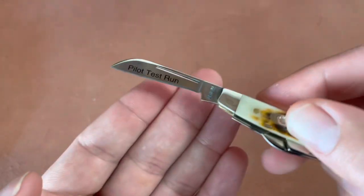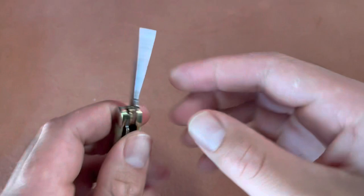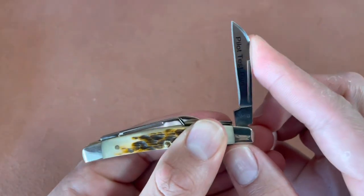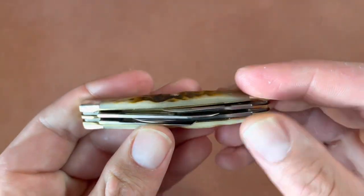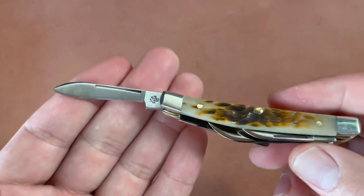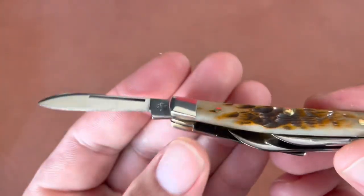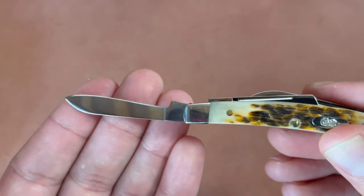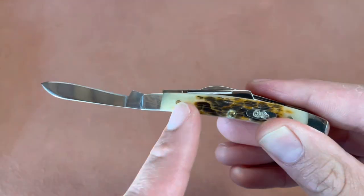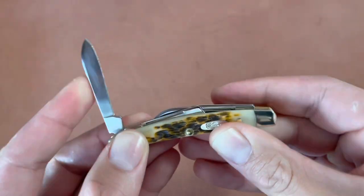Some blades are better than others; the grind is not the best either, but nothing that a sharpening stone or whatever sharpening system you prefer won't fix. I know a lot of people like these knives to be perfect right out of the box, and maybe they could have been better at the price point — I think these go for around 68 dollars, so almost 70 for a really small knife, but you do get four blades.